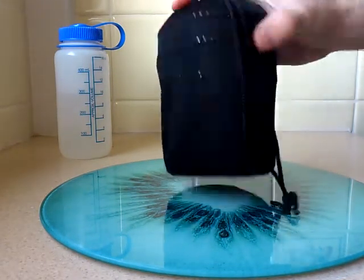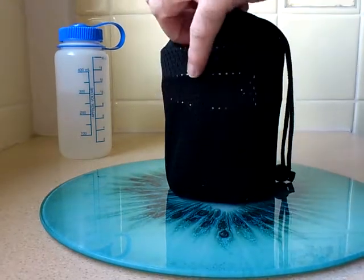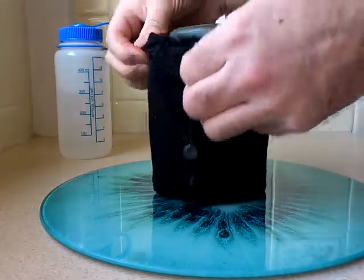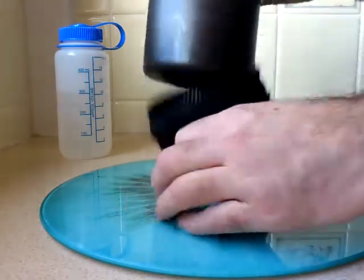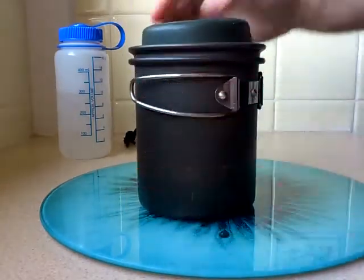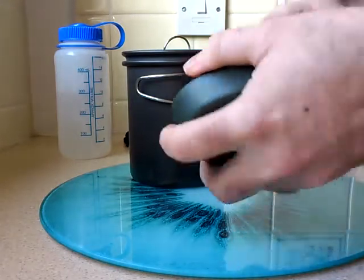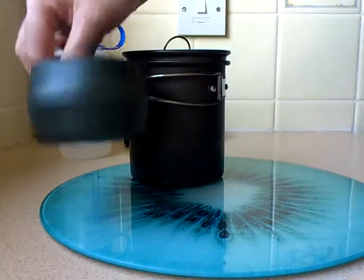First of all we have this mesh bag to keep it all in. This bag actually came with the cook set itself. A folding cup, which I'm sure you've all seen before.